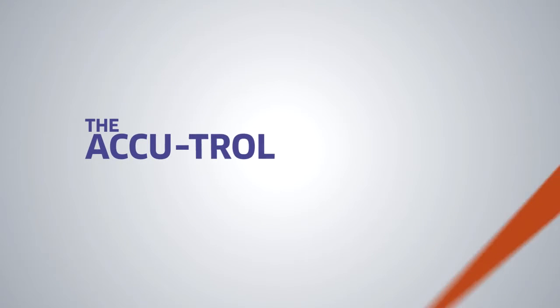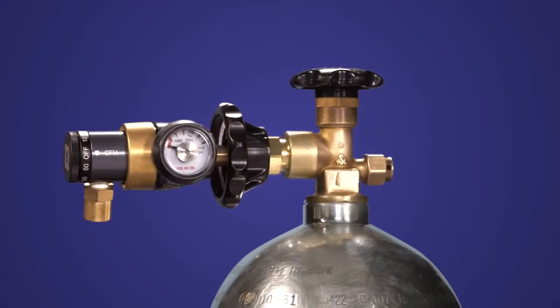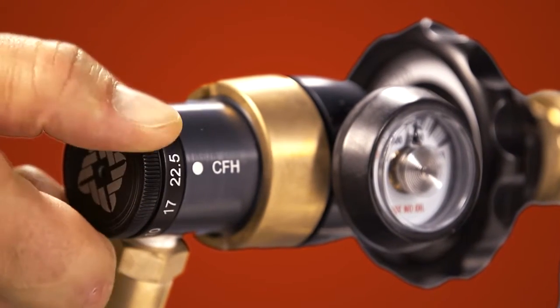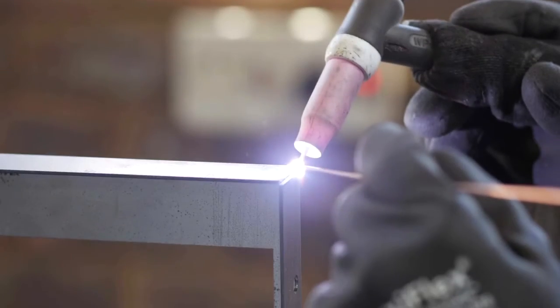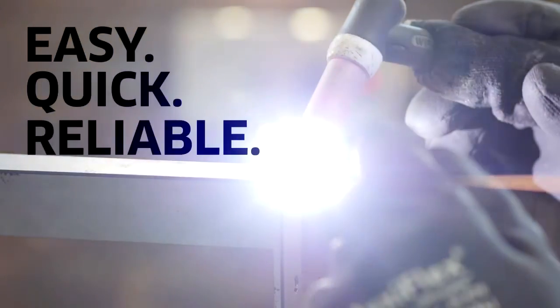Western Enterprise's AccuTroll regulator is designed expressly for MIG or TIG welding applications. With easy-to-read, color-coded contents gauge and preset flow rates that simply dial in to the exact flow needed, AccuTroll makes MIG and TIG welding easy, quick, and reliable.